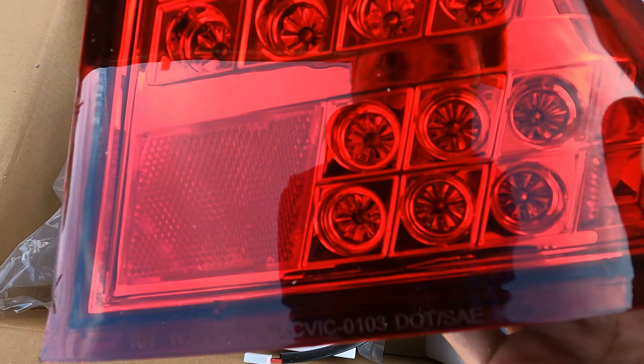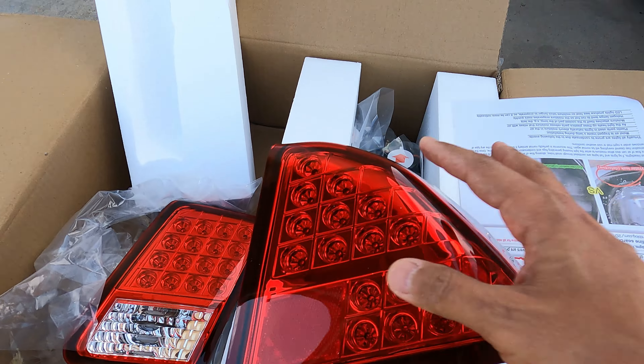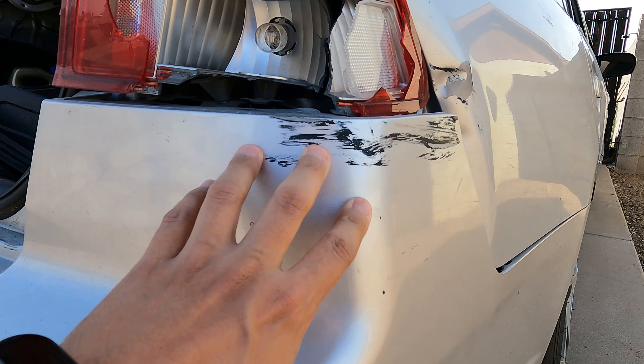I'm looking forward to that, guys. The new headlights are holding up as well. But we have some new taillights we're going to be installing. Here's the taillights — these are the passenger side. They have LEDs in them and we're going to install these.